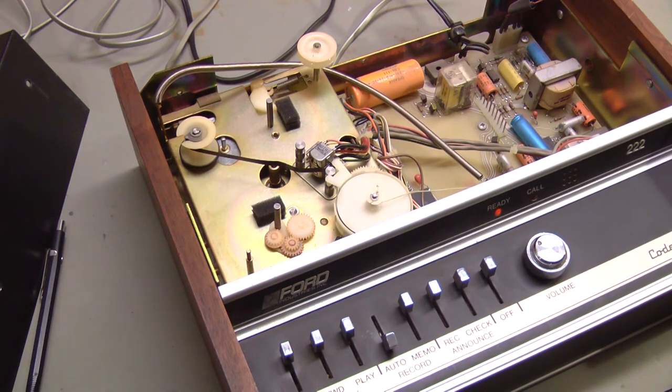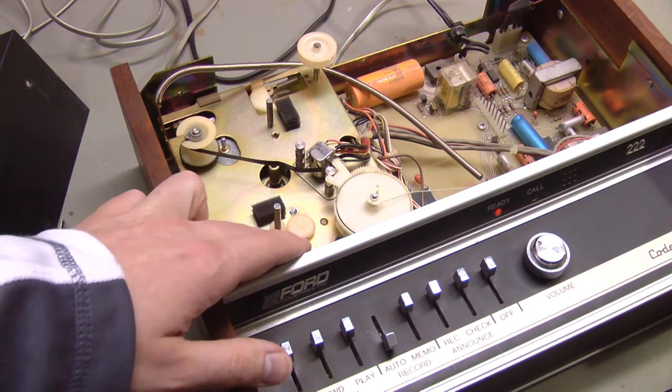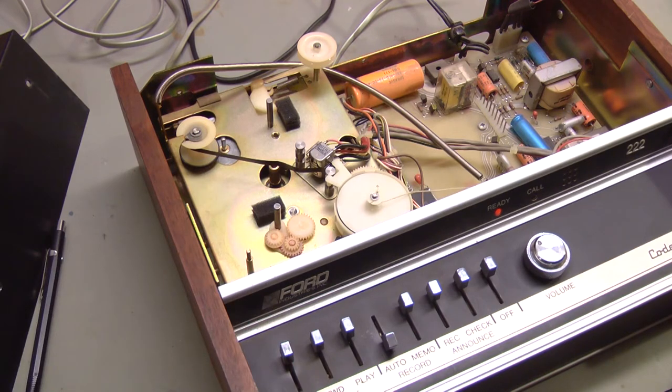All I have to do is, once the tape is physically rewound, set the supply reel in here at that position, and the machine knows it's rewound. Pretty simple, now that I've figured it out.